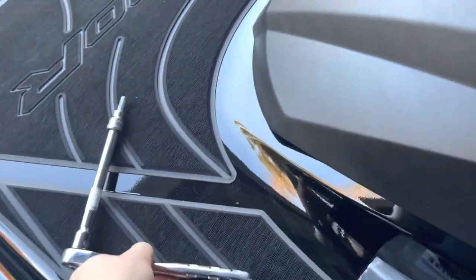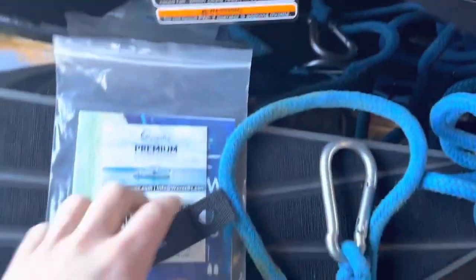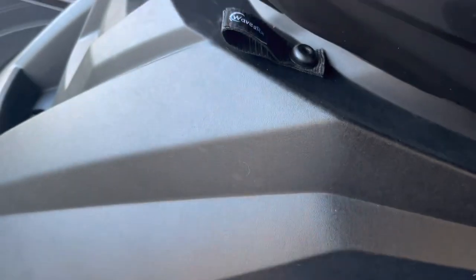All I needed was a 6mm Allen with an extension. You go through the top, take the bolt out, push the bolt through the hole, put that there, and torque it down.